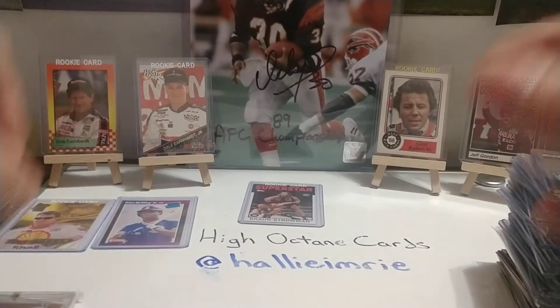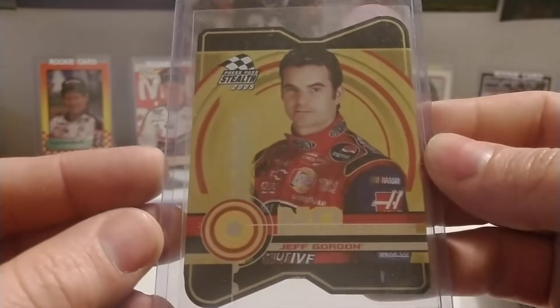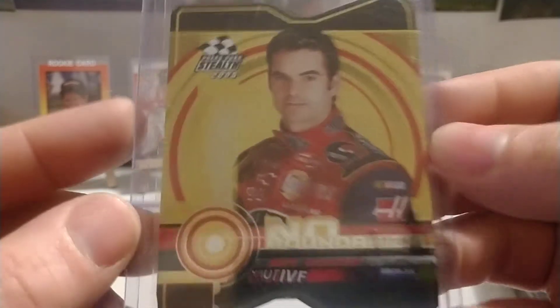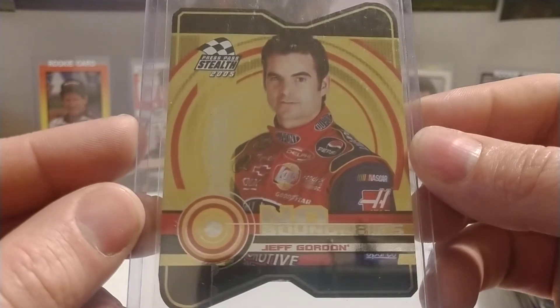You had Walmart, Target, and I think there might have been even a Kmart exclusive pack, and they had different drivers that were lettered up differently. Press Pass Stealth '05 No Boundaries — I didn't care much for this set, I just didn't like the design. Other people probably really enjoyed that set.